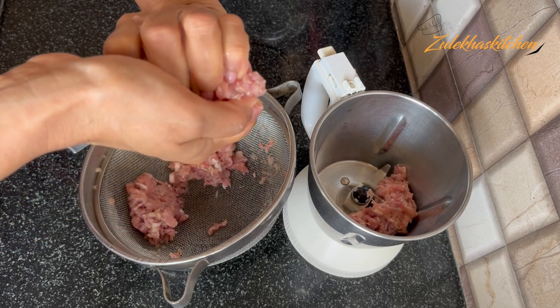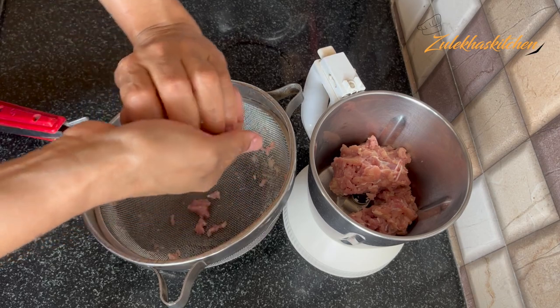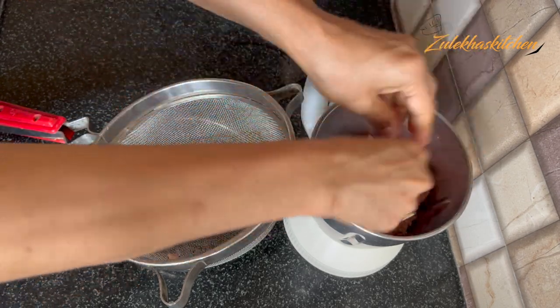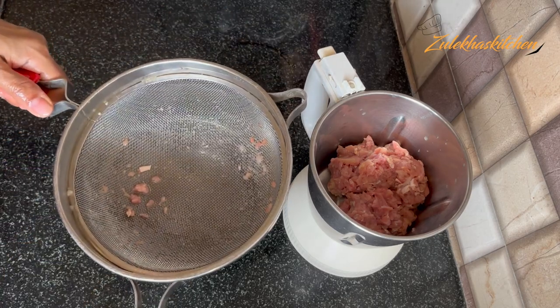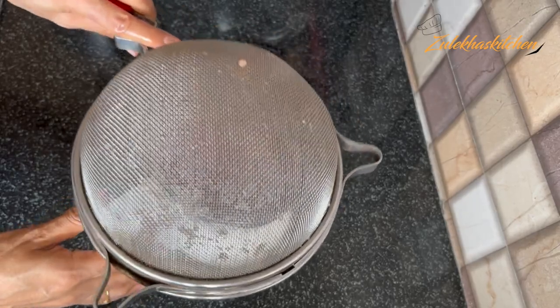Squeeze a little bit with your hands and then mix with a mixer — but don't over-squeeze it. Don't forget, don't squeeze it too hard. Our goal is that the water doesn't all come out. We just need to check. Okay, take all of it and don't waste any of it.